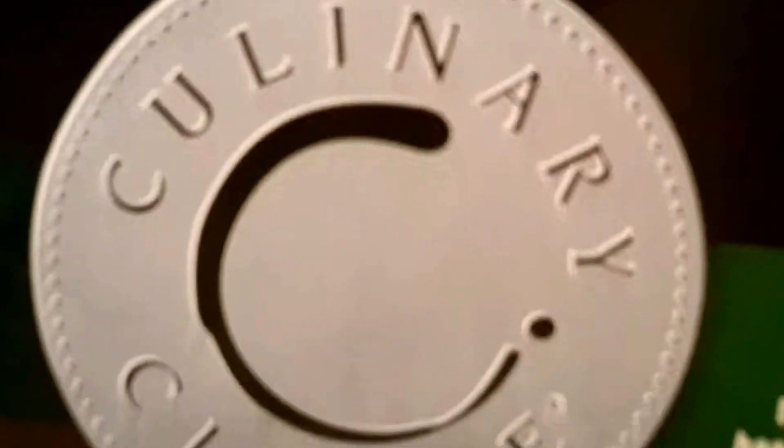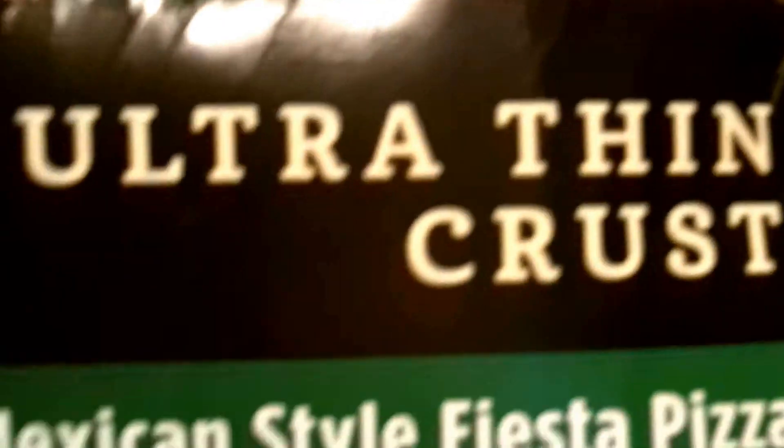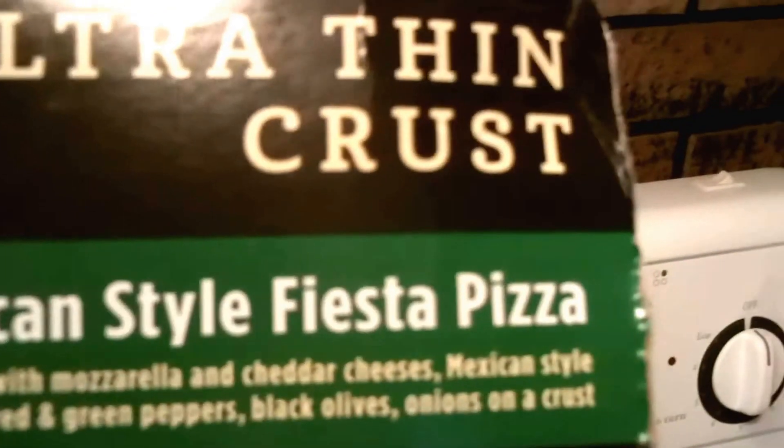Hey everybody, it's Randy Wild Horse and I'm going to try a pizza — Culinary Circle Ultra Thin Crust Mexican Style Fiesta Pizza. I guess I'm going to try this for the first time.